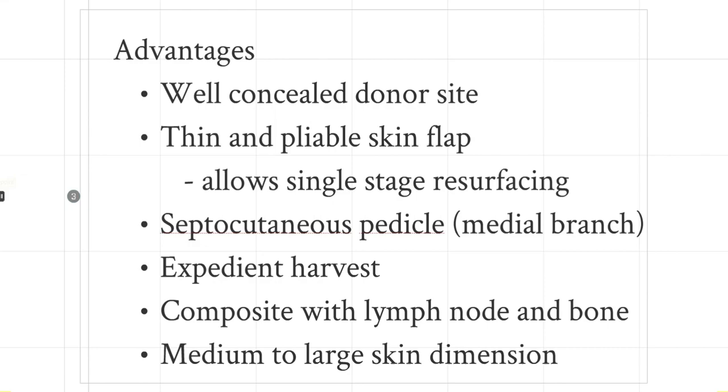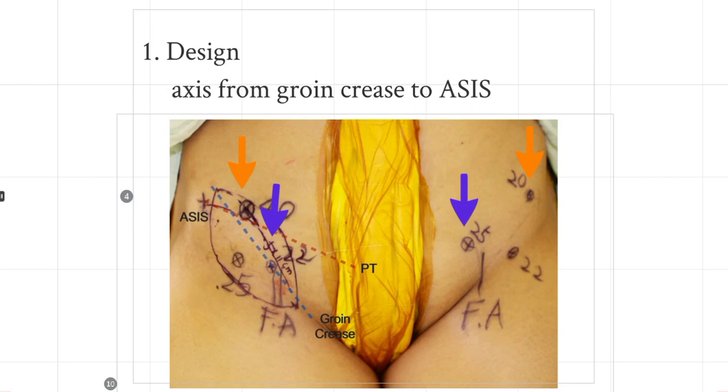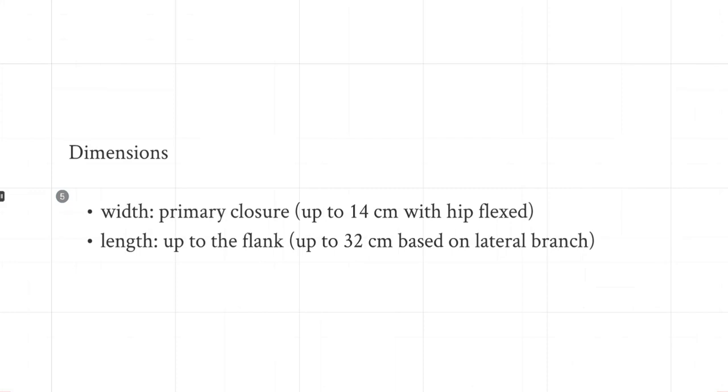Understanding the anatomy will allow you to have not only a medium but a large skin paddle as well. Now let's look at how we prepare to elevate the SCIP flap. This is a skin topography: once you draw a line between the groin and the ASIS along this axis, there are multiple perforators you can identify with a handheld Doppler. The blue arrow indicates the medial perforator, which is septocutaneous, and the orange arrow near the ASIS is usually the lateral or deep branch perforating branch of the SCIA. There should be at least one or two perforators along this axis, and that's how you design the flap.